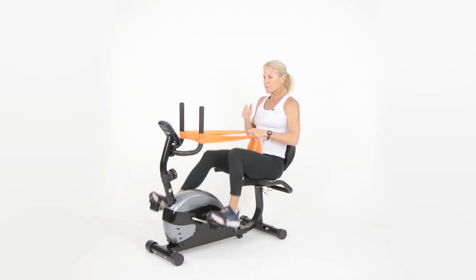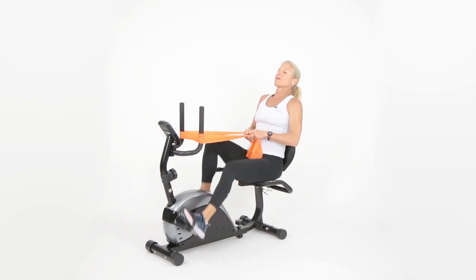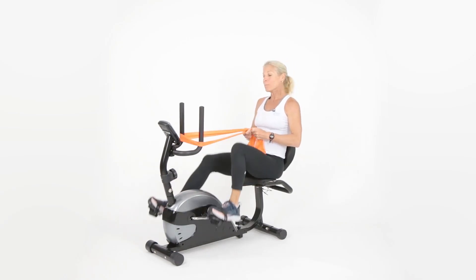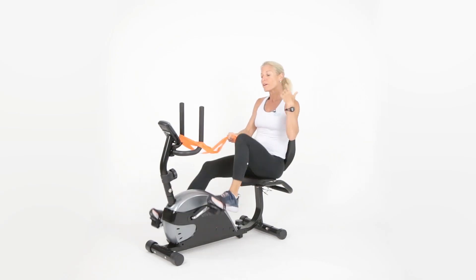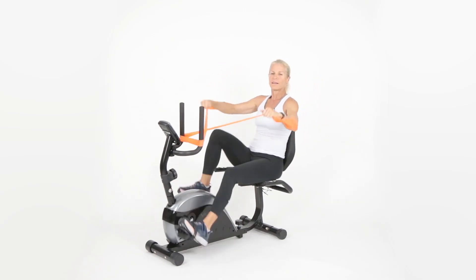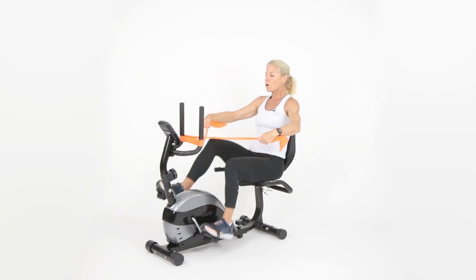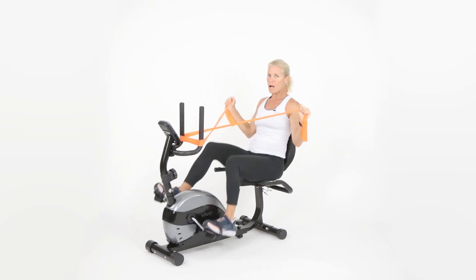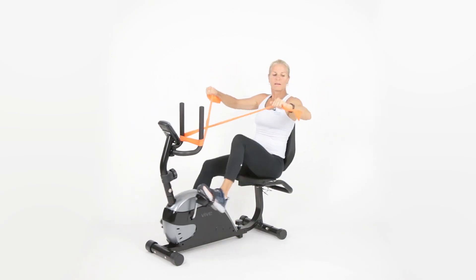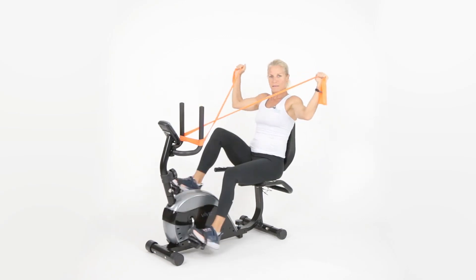We're going to do that rotator cuff movement one more time. Keep moving, breathing in through your nose and out through your mouth. Did you know we have 640 muscles in the body? We need to use them all — if you don't move it, you lose it. Here we go — up, come back down, and up. Same exercise again: too hard, just back it up, keep that elbow, don't let it flop, come back down. You've got about 15 seconds — we're doing 30-second intervals on all exercises.